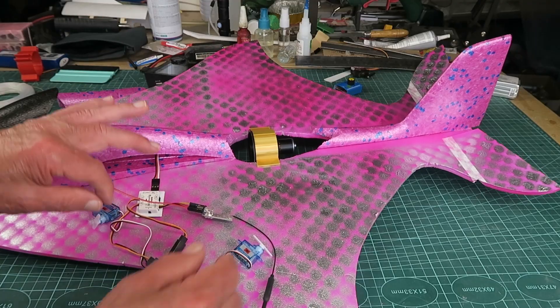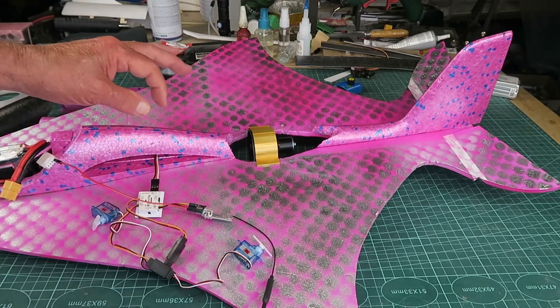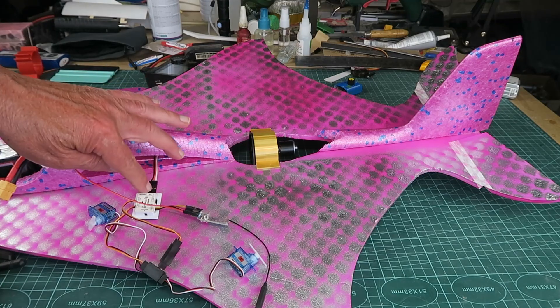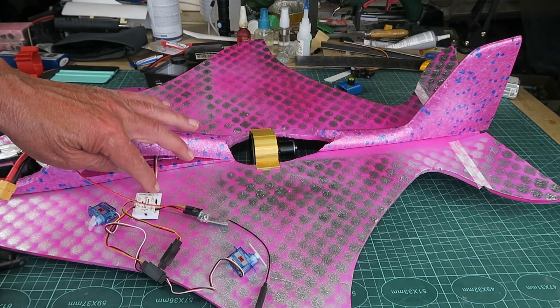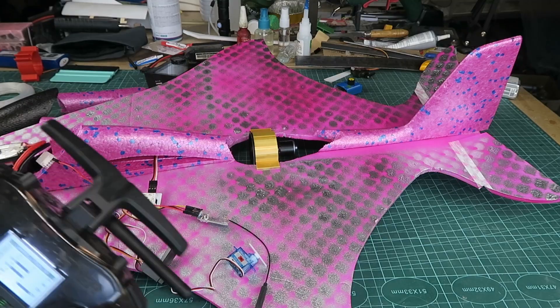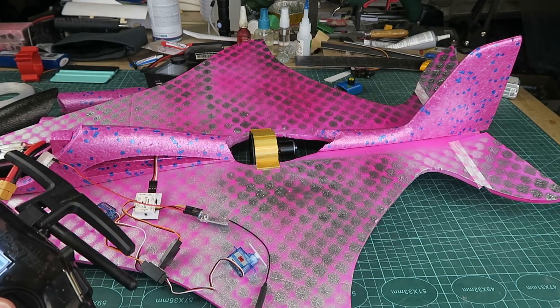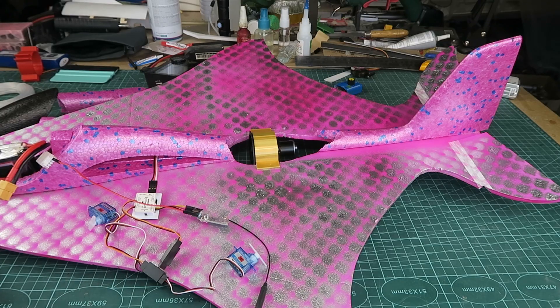I simply don't understand why people stick with proprietary systems that lock you in and are inflexible. These are the two servos I'm going to be using. I've set up my transmitter - because I'm using the BIMDB which is a delta mix on its own, the setup on the transmitter is just standard aileron and elevator on the normal channels. The BIMDB will do the magic on its own.